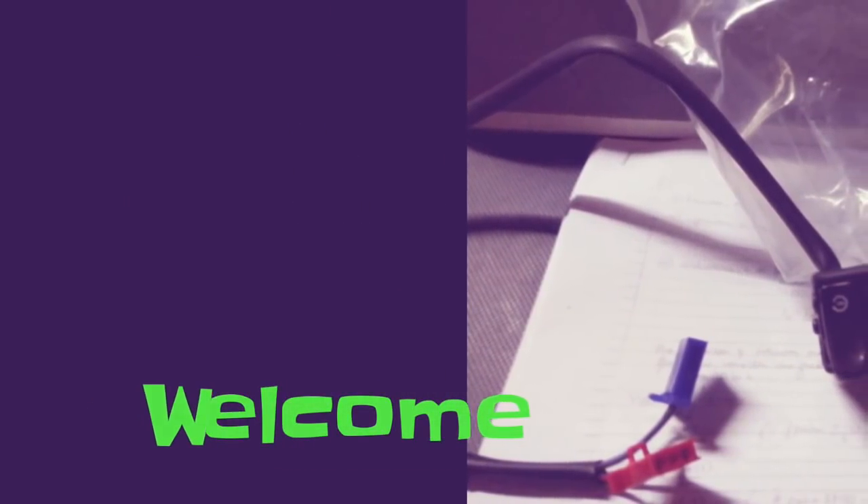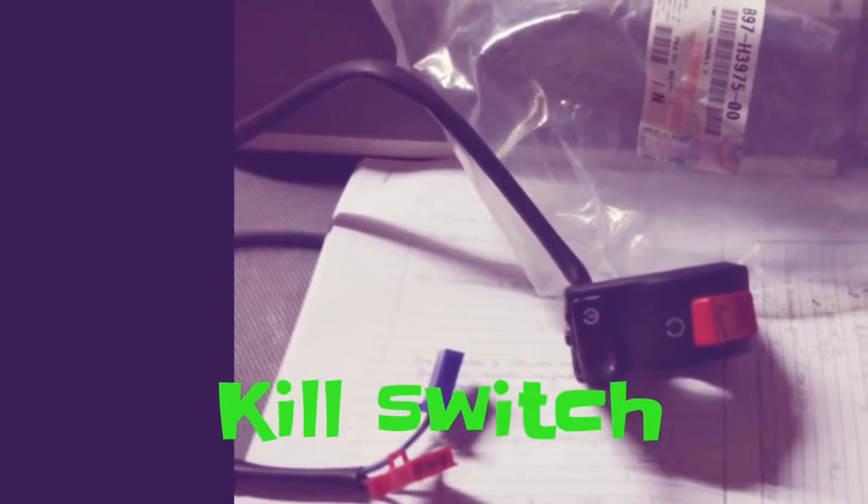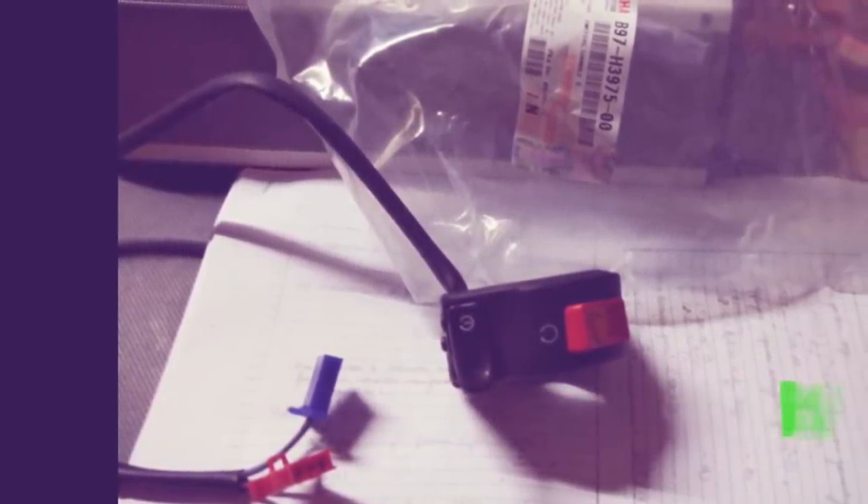Hey guys, welcome back to my channel. In this video we're going to make the engine kill switch for a bike. This is very essential and something which companies don't provide us, even though it costs very little.